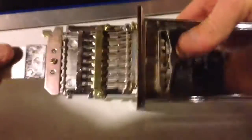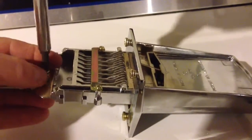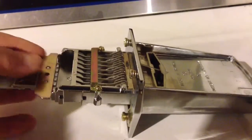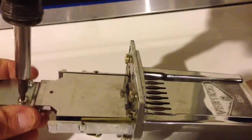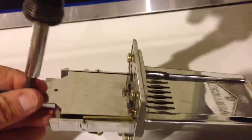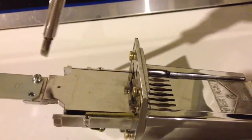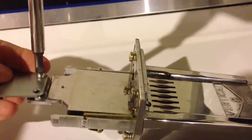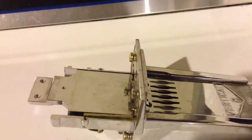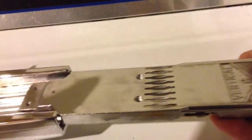Now I'm going to turn the coin mechanism over and remove the little stop here. There's one Phillips screw on that, and that comes right off. Then I'm going to flip the unit over and remove the two flathead screws here so that the coin mechanism will come all the way apart.